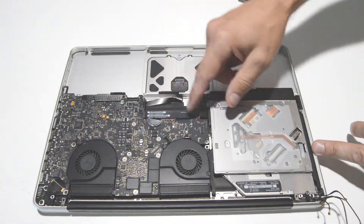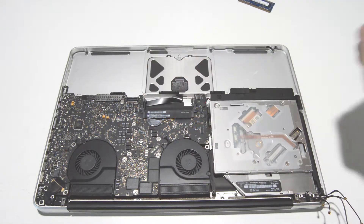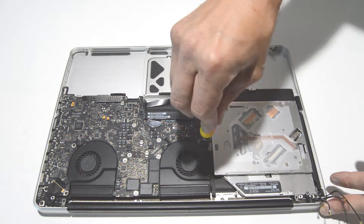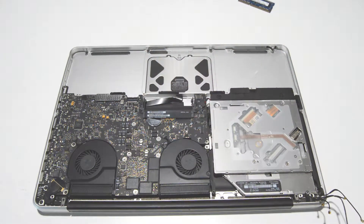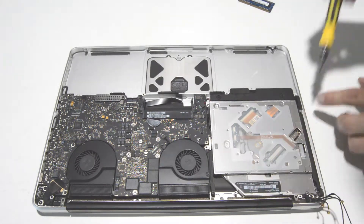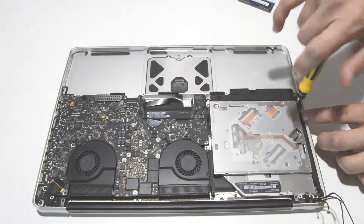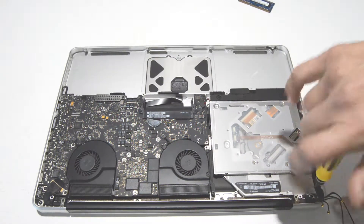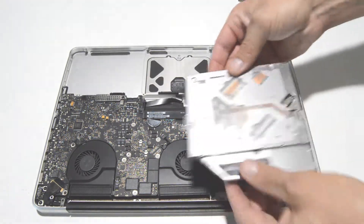Now we can pull the disk drive. Pull up on the little ribbon — it uses a Torx T7 bit. Then we can remove the drive.